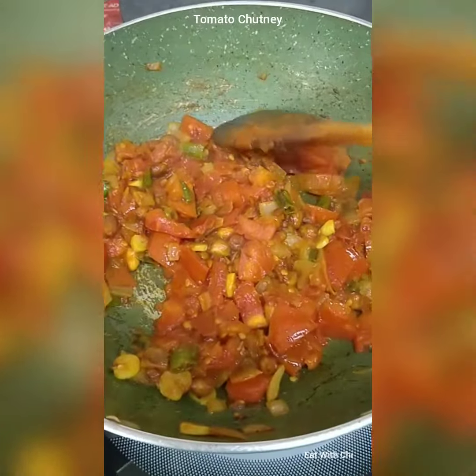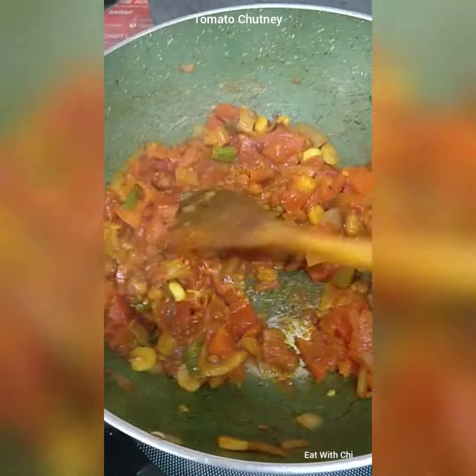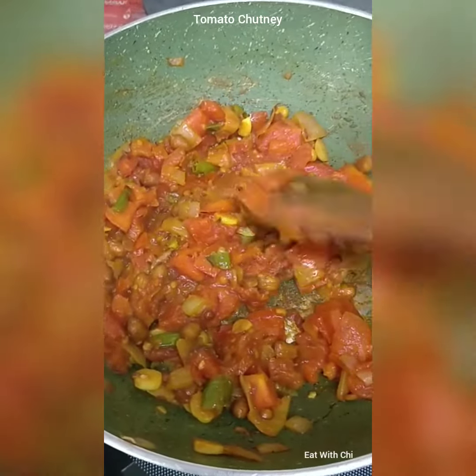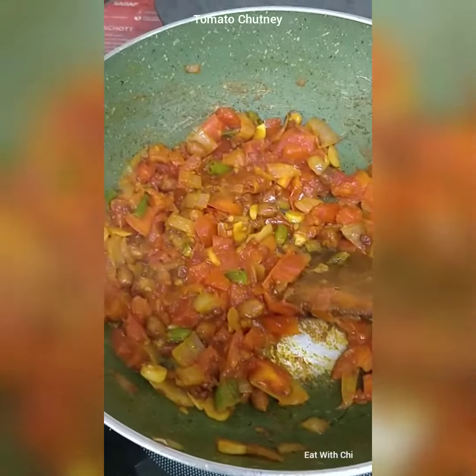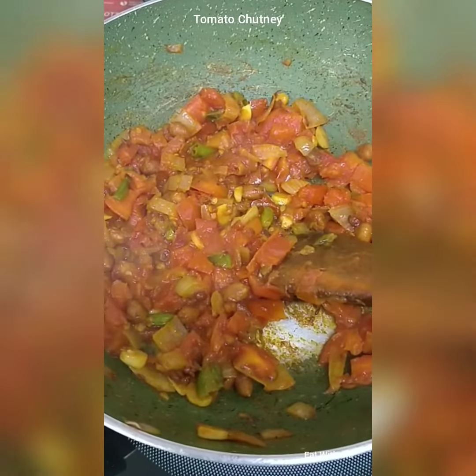Now our tomatoes are cooked and mushy. I have added very little salt and 1/8 spoon of turmeric powder. Now I will let it cool down and then we will grind it to a paste.